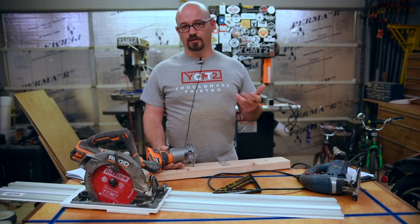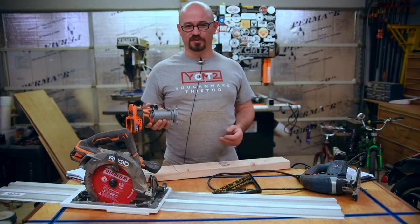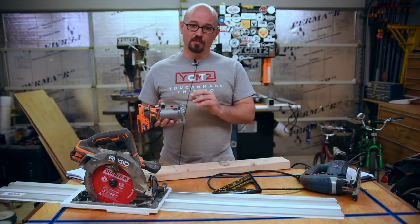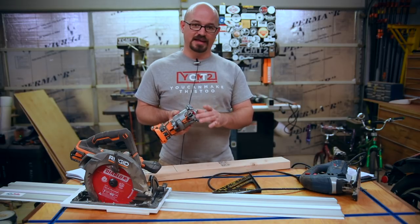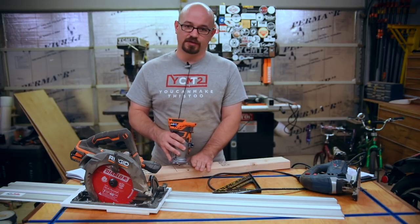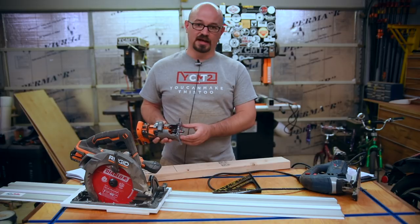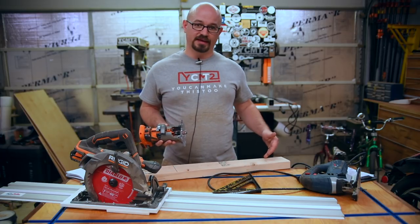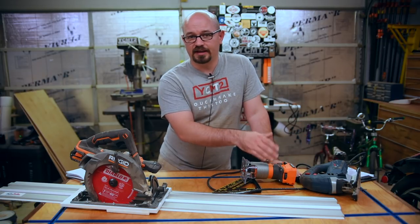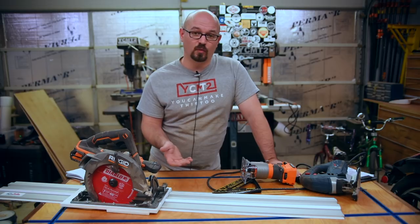If you want a little more accuracy with dados, grooves, or rabbets, I'd recommend doing them with a router instead — that's one of the things a router is really made for. Most routers have a flat edge on their base, so you set up some type of guide and that flat edge follows it to make dados. You can get bits with bearings that follow the edge to make rabbets, and the same type of bit used for a dado can make a groove down the middle of a board. If you can't get a router bit exactly the size you need, get a smaller bit and take multiple passes until the cut is the width you need.